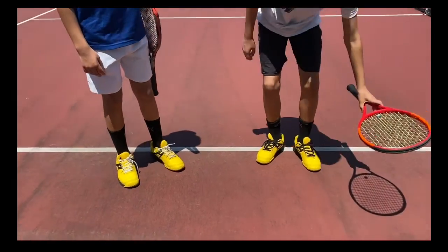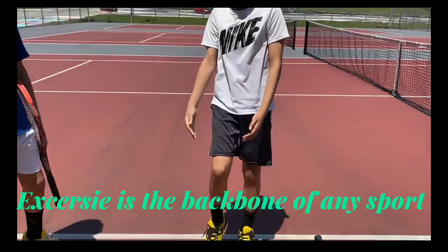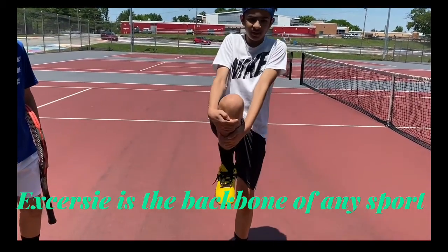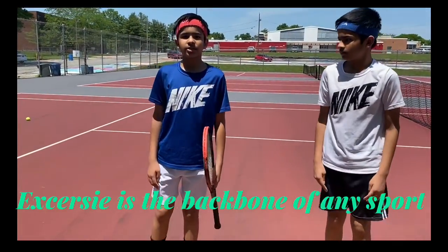First, put your racket down and hold and hug your knee to your chest. This will help you become more flexible so you don't injure yourself while playing tennis.